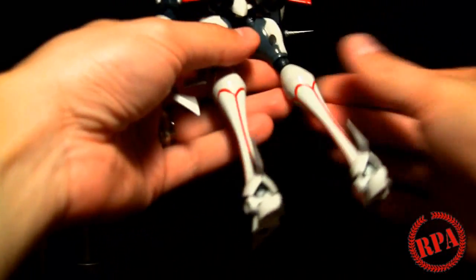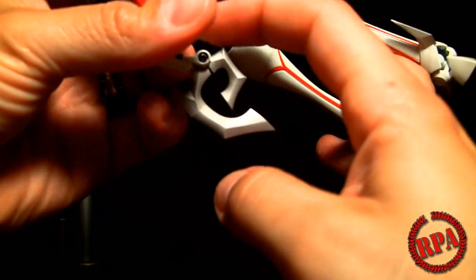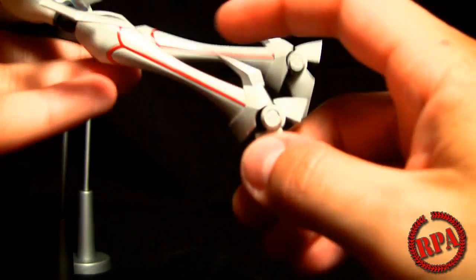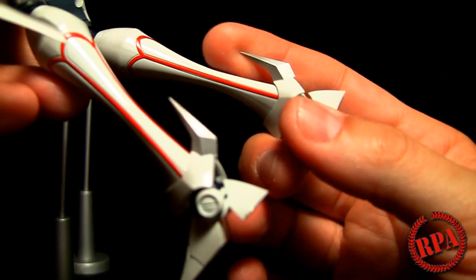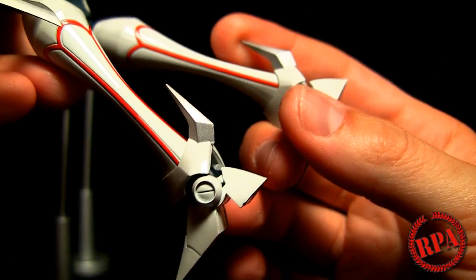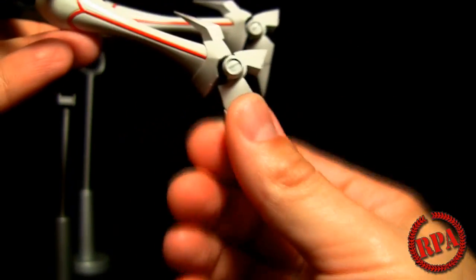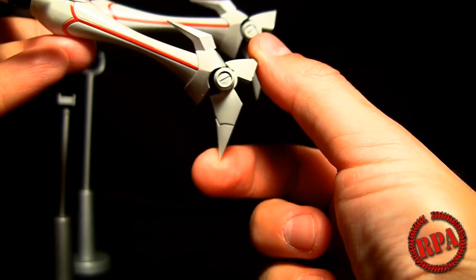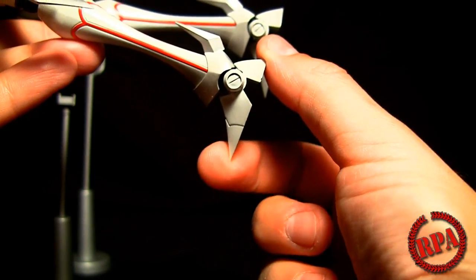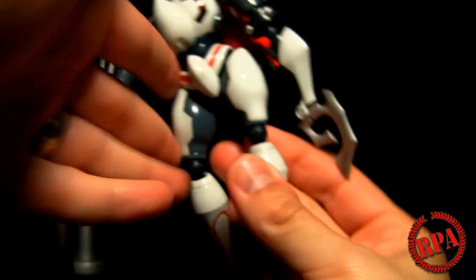Getting back to the dangerously sharp pieces — everything's sharp. The edge of this, the tip of that, the back here — just look at how sharp that is, like it's just wanting to pierce right through my skin. And look at these die cast feet — look how sharp they are. Do I have the guts to poke myself and make myself bleed for you guys? Maybe not. Yeah, everything's sharp.